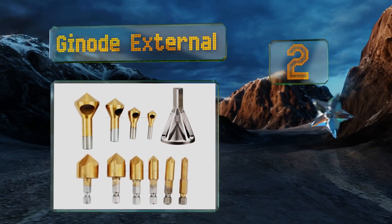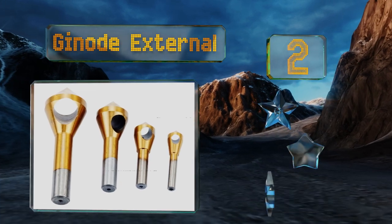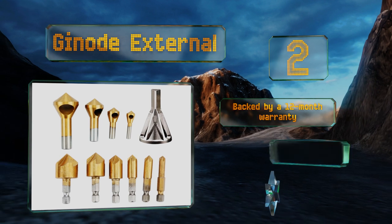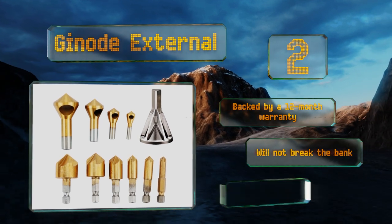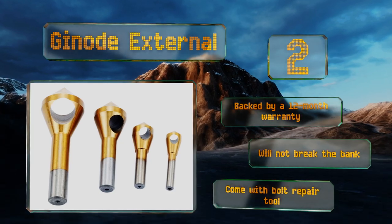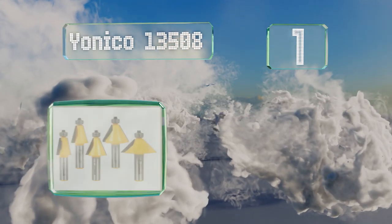At number two, the Genote External are made with titanium coated high-speed steel and are ideal for when you're drilling into wooden planks, particle board, plastic, and more. Four of the pieces feature a cross-hole design for impressive cutting action. They're backed by a 12-month warranty and won't break the bank, and they come with a bolt repair tool.